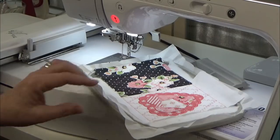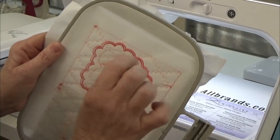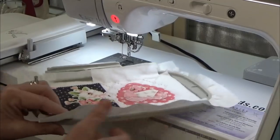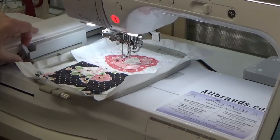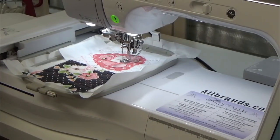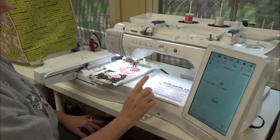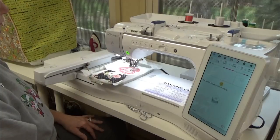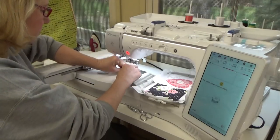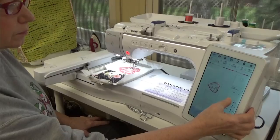If you have a place with some knots, be prepared — the needle may want to drag, and the thread could break or shred. That does happen in embroidery. We're almost out of bobbin thread — the machine will give you a little warning. When that happens, cut the threads, take the hoop out, open the little door, and swap in a new bobbin. I like to back up about five stitches so it stitches right over that spot seamlessly.